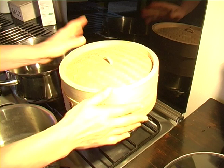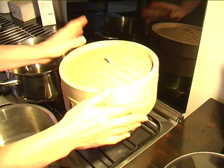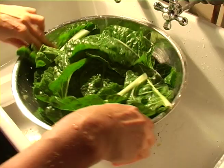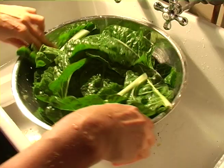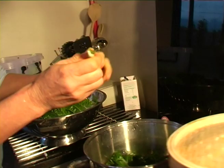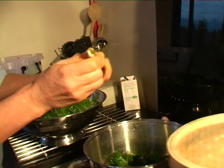This is a bamboo steamer you can get at almost any kitchen shop — it just fits on top of your pot. So we're killing two birds with one stone. Then we'll pop the spinach into this pot. You can pull the back stalk off if you want to; people don't particularly like the crunchiness, but it also adds a bit of body to the spinach.